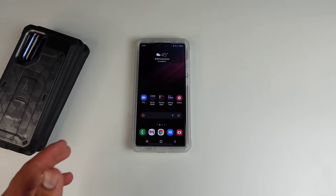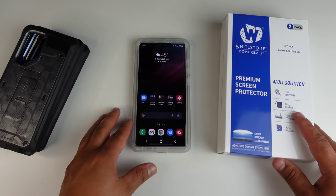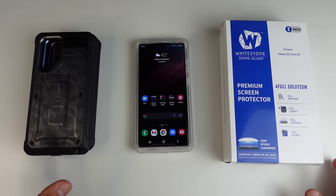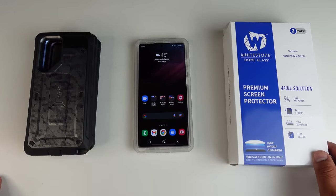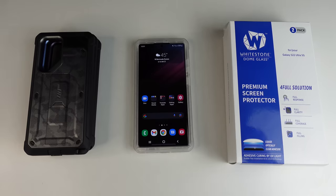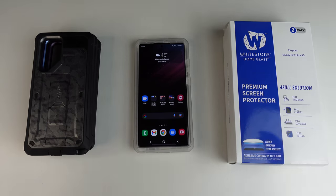This has been the Whitestone Dome Glass Screen Protector for the S22 Ultra. Again, huge thanks and shout out to Subcase for sponsoring this video. I have links for everything down in the description below. If you liked this video and found it helpful, make sure to give it a thumbs up, subscribe, and hit that bell for notifications so you don't miss out on future videos. Thank you all so very much for watching — this is Josh Quinones, and I'll see you all in the next one. Peace out.